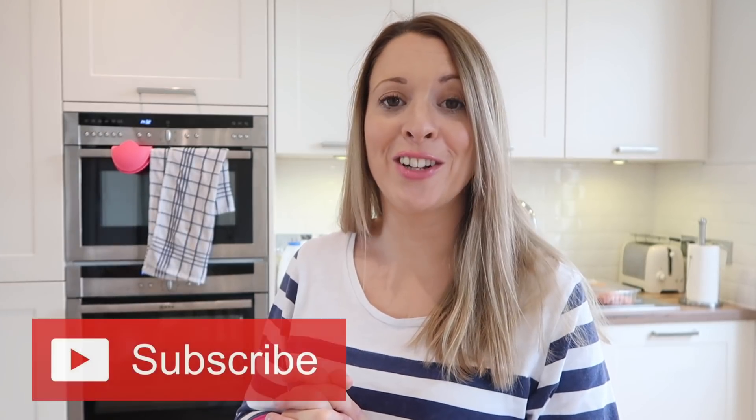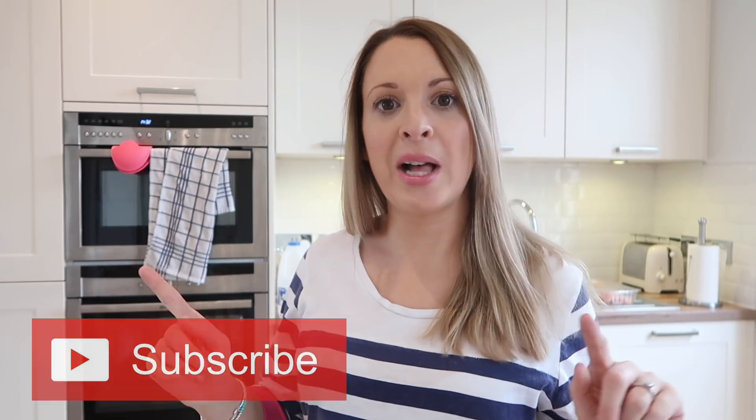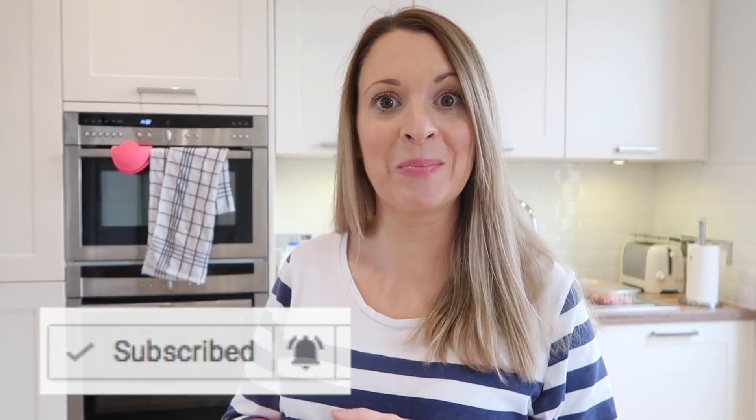If you're not already subscribed to my channel, I would love it if you'd subscribe and join our YouTube family. If you're already subscribed, why not click the bell button and then you'll get notifications of all my new videos in your YouTube feed. Let me know if you use this trick already or if it's one you're going to be trying after watching this video — I'd love to hear in the comments below.